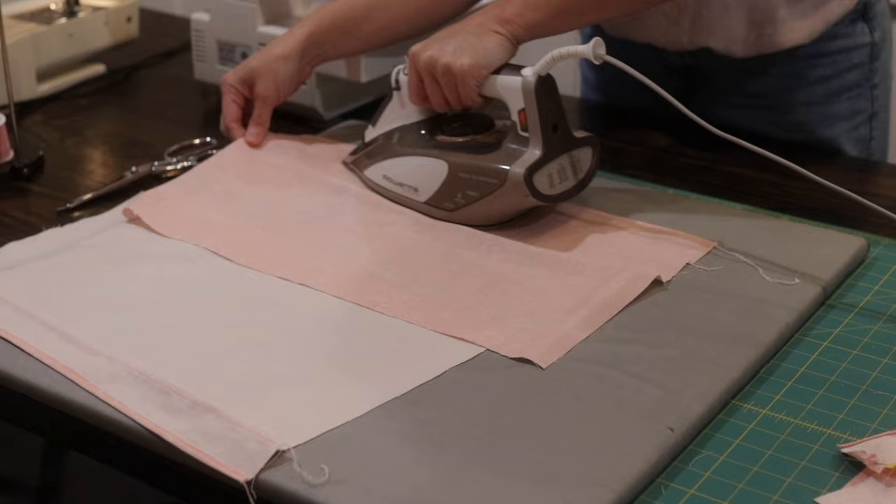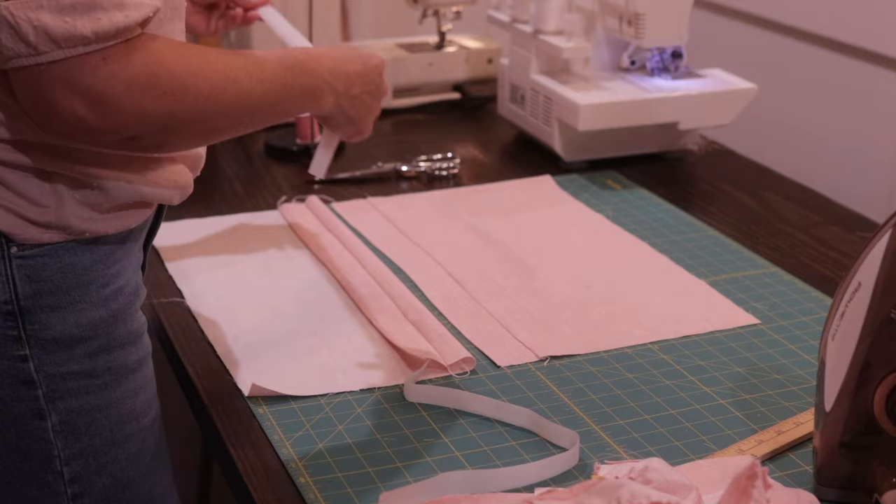Then you put them on the back side of the pillow. I'm serging after I sewed it on, and now I'm ironing it down to make a nice flat seam.